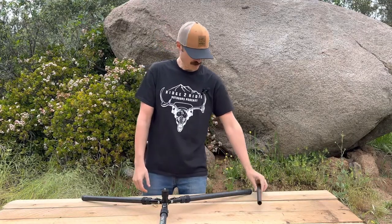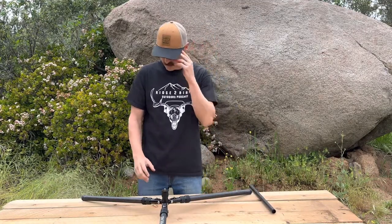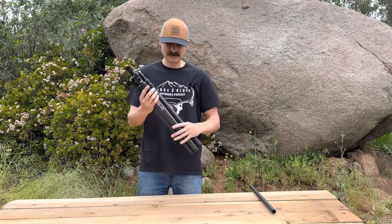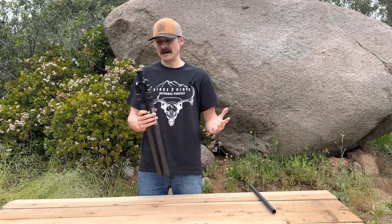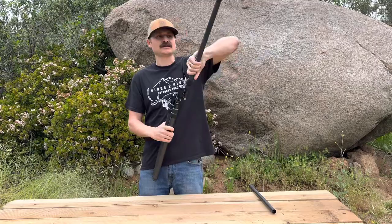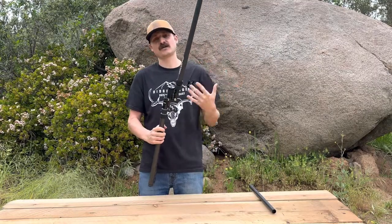32 ounces. This is really a do-all hunting tripod. Collapsed, this thing is basically the size of an A-teen — we're at 21 inches right now. These legs fold 180 degrees, so you can get it this way and be at 21 inches.